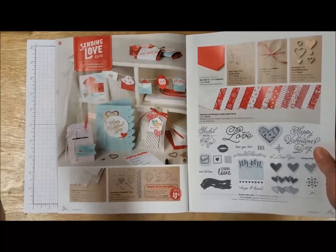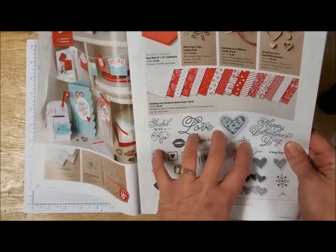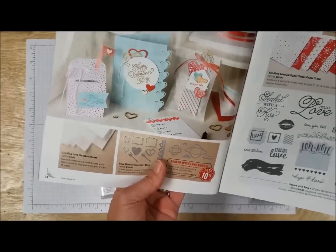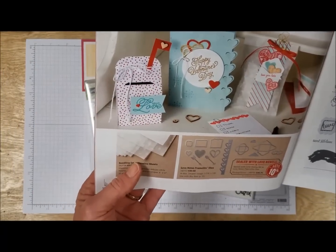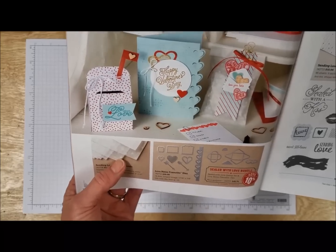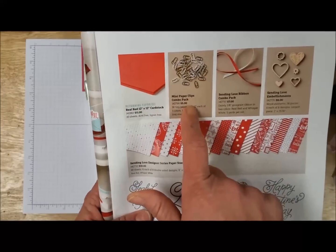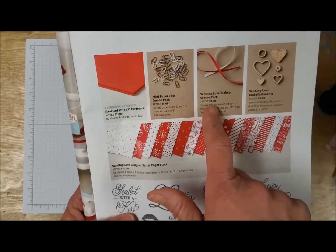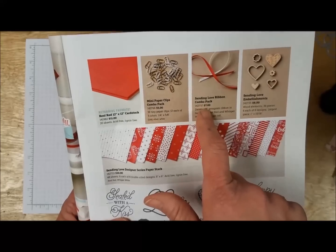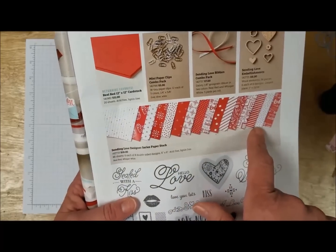It's a fabulous suite of products. Starting off, it has the stamp set and the coordinating framelits dies. We've got some glassine sheets that have some really cute little delicate print on them. We've got some 12 by 12 real red cardstock, these adorable little mini paper clips in three different colors, two different colors of the skinny eighth inch ribbon, some fabulous wood embellishments, and of course the designer series paper stack.